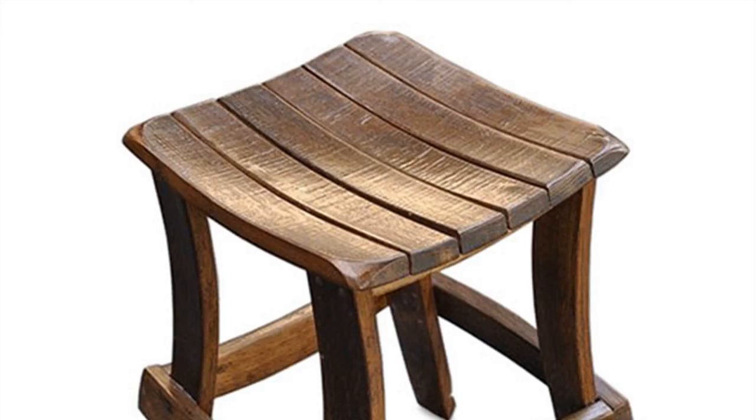Paint decorative stripes or accents on the sides of the barrel to help it blend in with your decor. For a softer look, paint the entire barrel in a pale off-white or pastel color. For a minimalist effect, paint it with matte black paint. Thanks for watching.